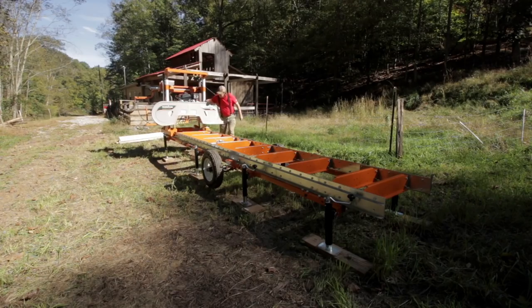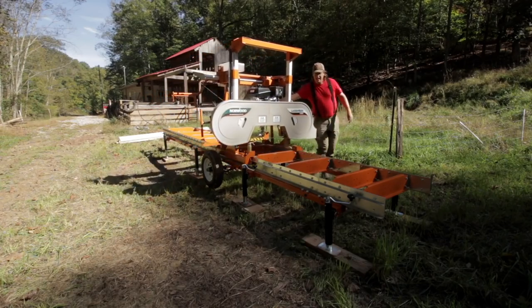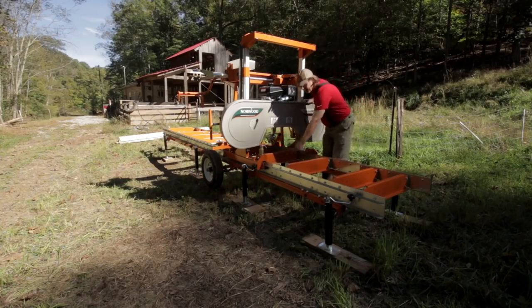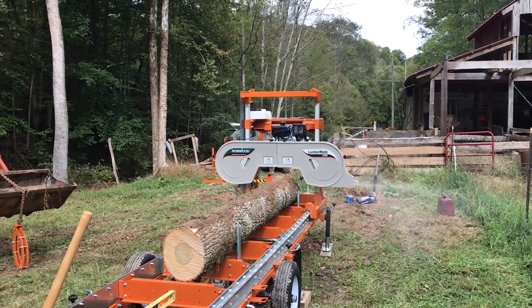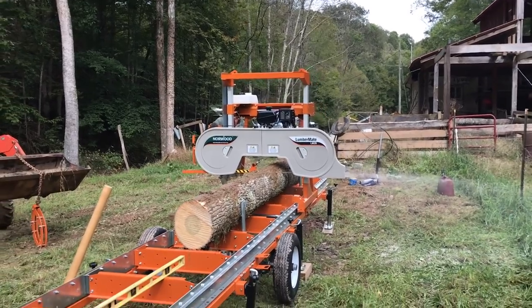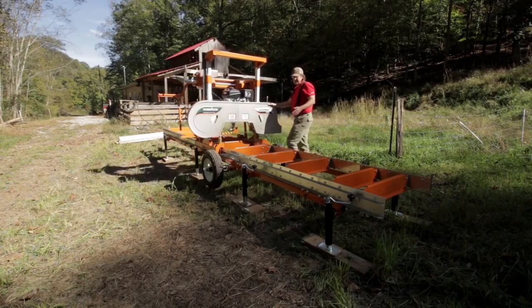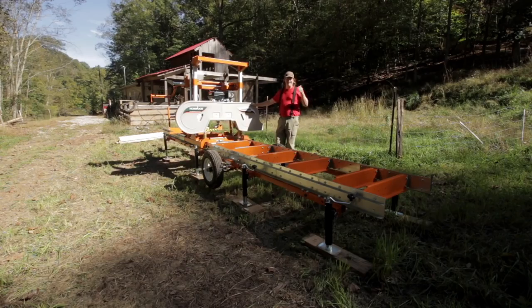The 29 designates that it has a 29-inch throat to handle a 29-inch diameter log. So you can imagine a round log sitting here on this bed — that's the maximum diameter this mill can handle. As far as boards go, it can create a 22-inch wide board out of that. As far as the length goes, the standard LM29 comes with a 16-foot bed that allows you to mill 12 feet 9 inches of log.